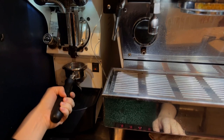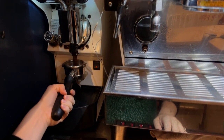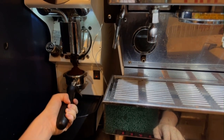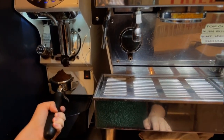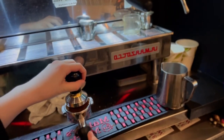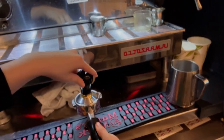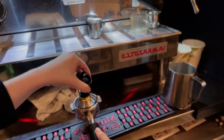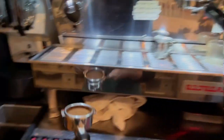Next I place the portafilter into this machine which gives me the grinded coffee beans. My machine measures it out for me but if you're doing this at home you should have 18 grams of coffee beans. Next I'm tamping the beans down, putting equal pressure to get them level on top so that when we pour the shot it's equal and smooth.